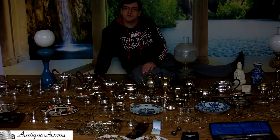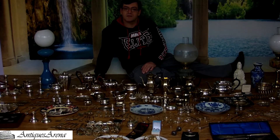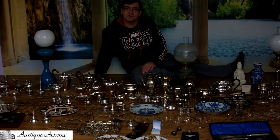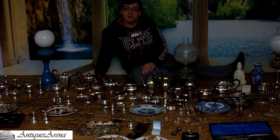I buy anything — doesn't matter what it is: metalware, brass, copper, glass, antiques. It's basically a real life treasure hunt. Join out and watch me as I work.